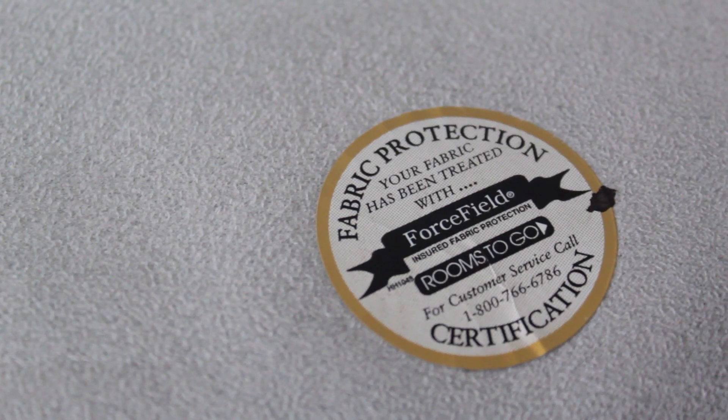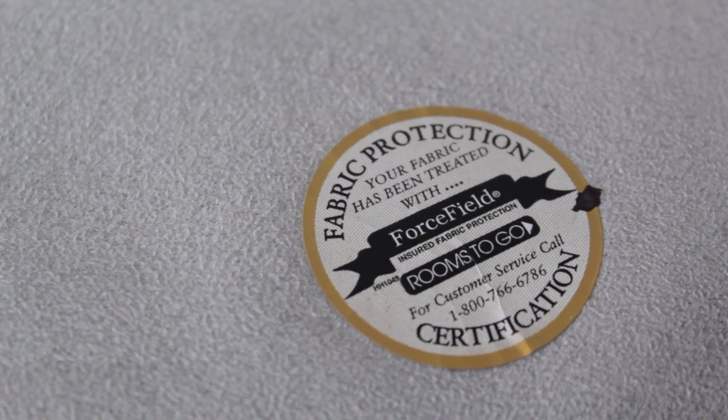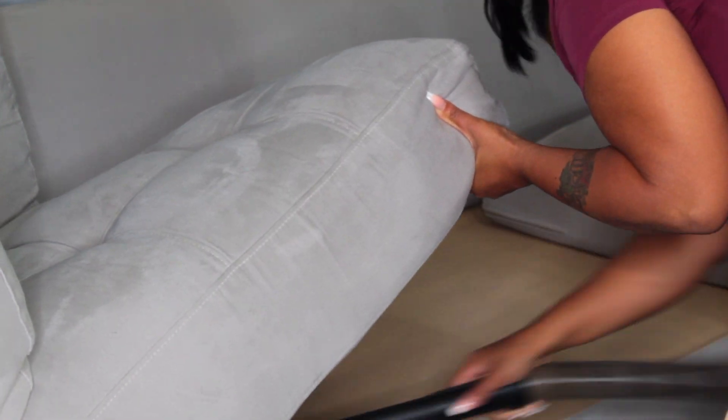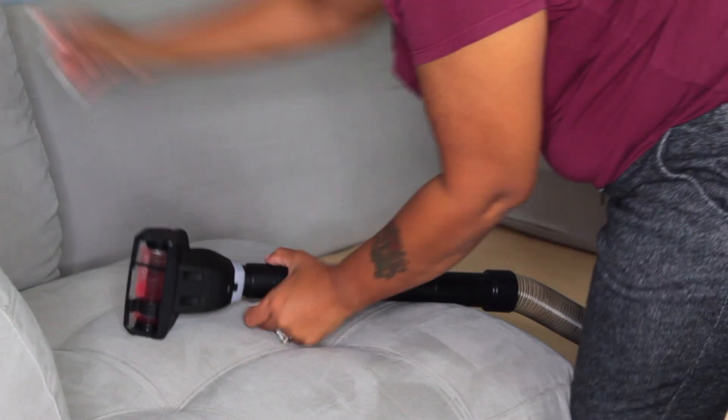When we purchased the sectional it was treated with the fabric protectant, which makes things so easy when trying to clean it. Basically all you have to do is spray it and wipe it down. Right now I'm just taking the pillows out and we're going to vacuum all the areas that need vacuuming. Under the pillows, you know kids do have crumbs, and even though my dog doesn't get on the couch somehow her hair is on the couch, so I want to vacuum all that up before I start cleaning.